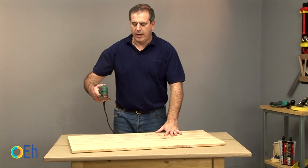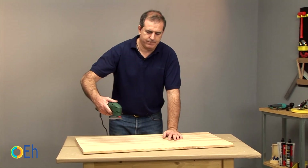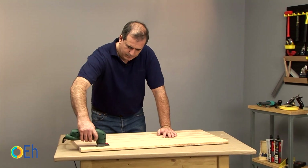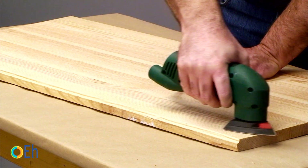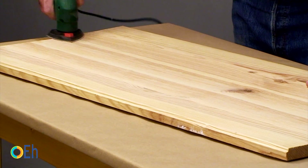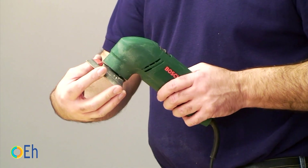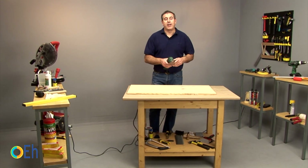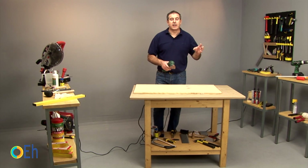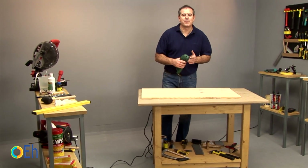What we are always going to do is to sand while respecting as much as possible the direction of the grain. Although the board is large, we're working with a mouse sander with a triangular head — it is an angular sander. We use this because in restoration we reach difficult corners, and this type of sander will be very useful for this kind of job.